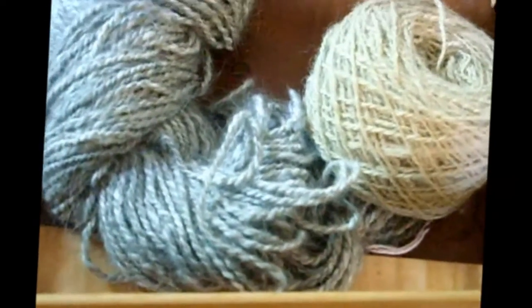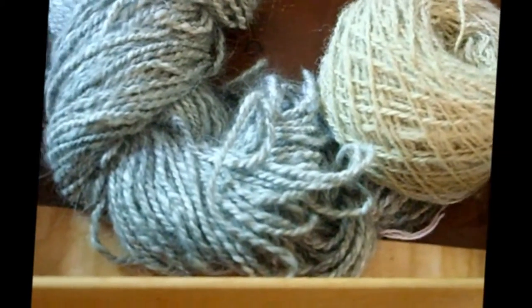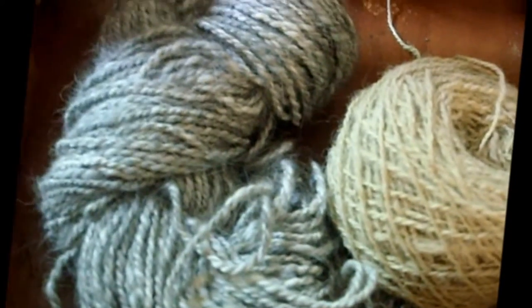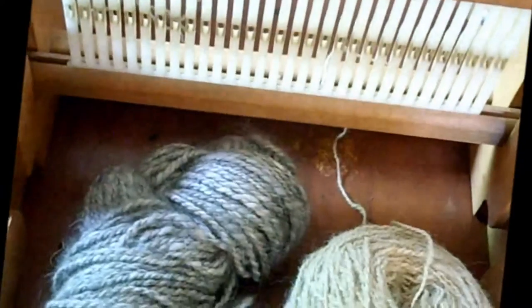It's going to be a scarflet. I was going to use the warping board to measure out the warp, but I decided I'm going to go ahead and direct warp it. I'm using my Ashford Samplet Loom — the Samplet is an 8-inch width loom and this is the 8-dent reed that came with it. I haven't bought the others, but this is the only one I use with it. So here we go — I'm going to set it up and direct warp it.